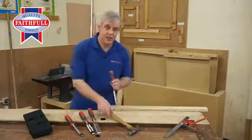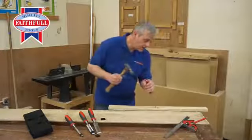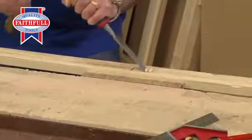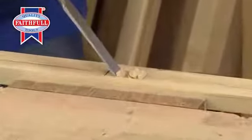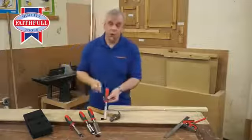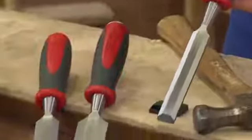And are they any good? Straight away I can feel the handle — it's nice and comfortable. Nice big striking cap. There you go. Four-piece chisel set from Faithfull — a great little kit. How cool is that?